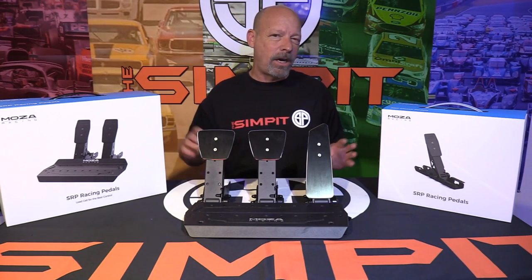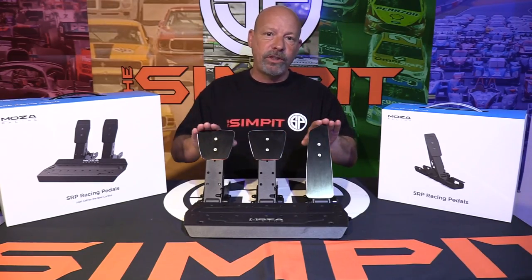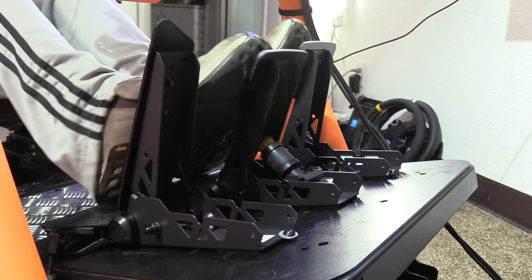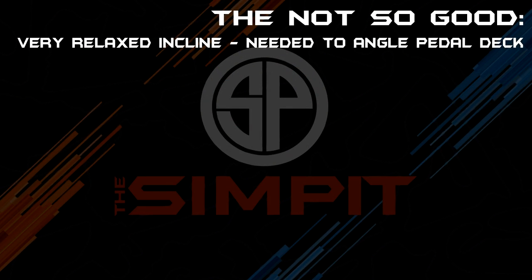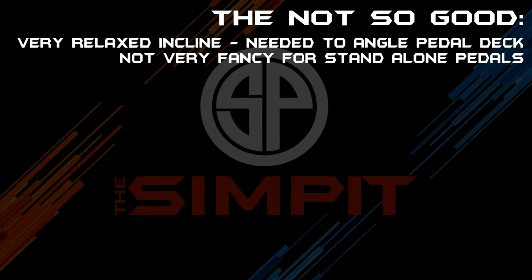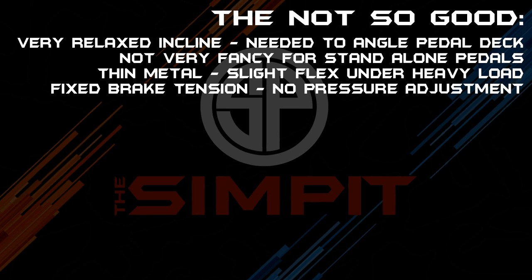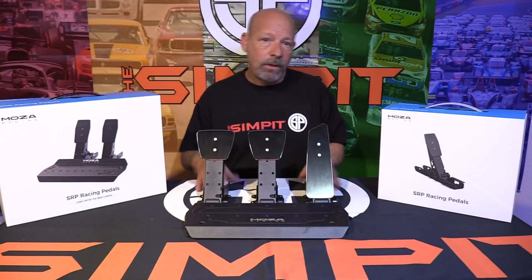Now onto the not so good: first, more of a warning — they have a very relaxed or reclined angle. I actually set them at a bigger angle when switching to heel-toe driving and found it more comfortable. They are not very fancy for standalone pedals, have thin metal with slight flex under heavy load, fixed brake tension with no pressure adjustment, and the rubber sides are odd and had to be cut away.